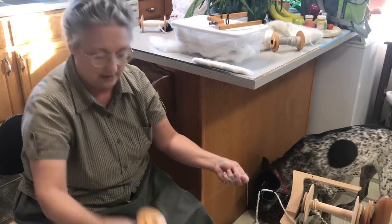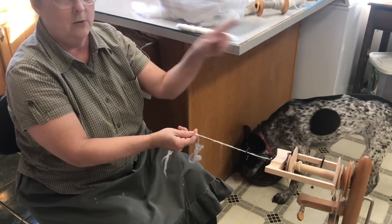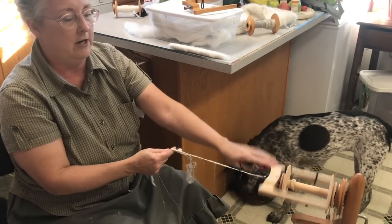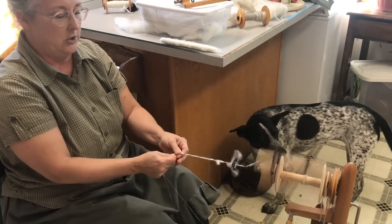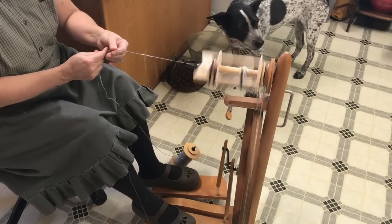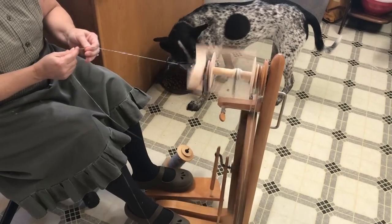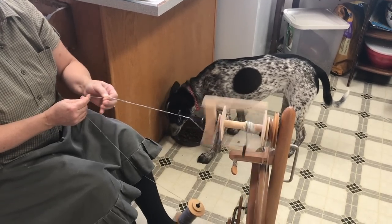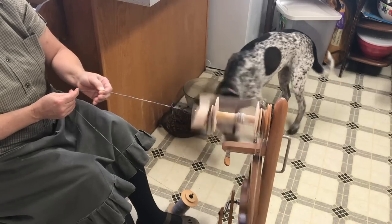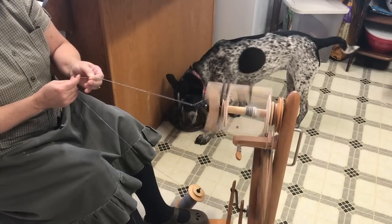Now we can ply the two together. This spinning wheel has an attached lazy kate — that's what holds your bobbins. You bring your two one-plies up together. We spun the one-plies clockwise, and to spin your two-ply you have to go the other direction, or else you'll have a big mess — which I have done before and it is a huge mess. You want to get a really good twist on here before you let go. Check your work to make sure it's spinning up really good. These guides move back and forth to even out your bobbin, so this part's pretty relaxing and fun.